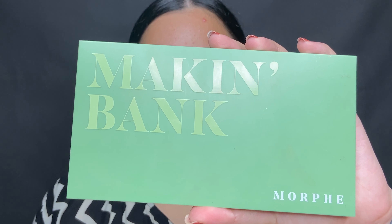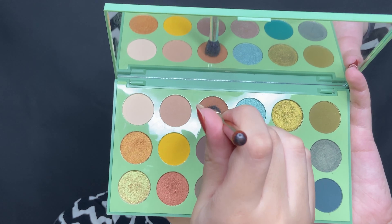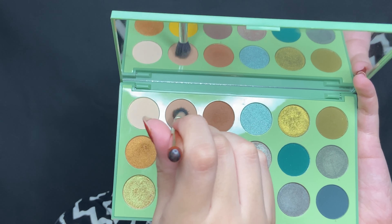I used the Making Bank palette from Morphe. Picking up the shade Deposit on a fluffy blending brush, I placed it right underneath my brow on my brow bone. This will further help you accentuate the thin brows. Next, I picked up the shades Check Please and Cash or Card and used these as a transition shade.